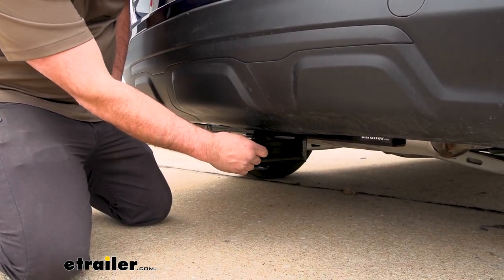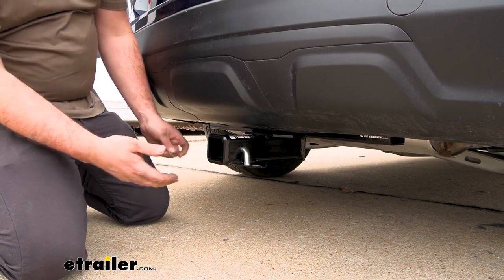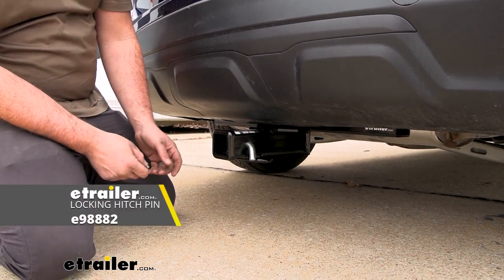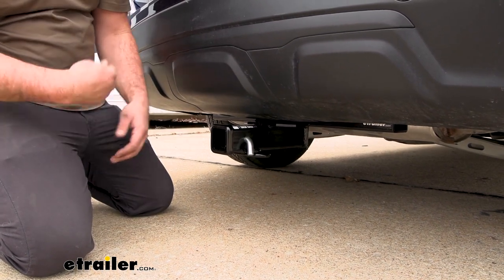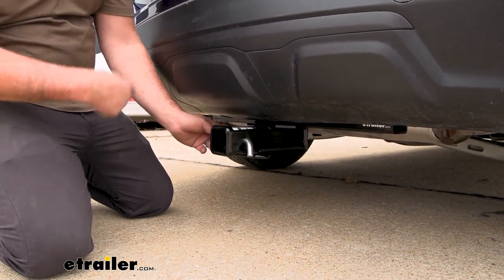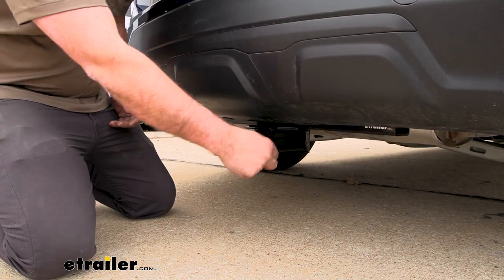A lot of your accessories will come with a pin, which is really nice, but if you want to pick up a locking version, those are great too — you can put them in place, lock your accessories, and no one's going to walk away with them. You can check out eTrailer.com for some of those.